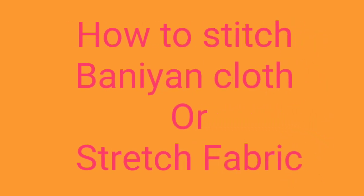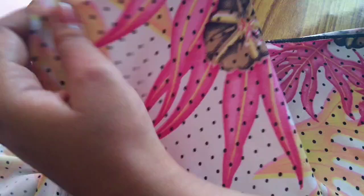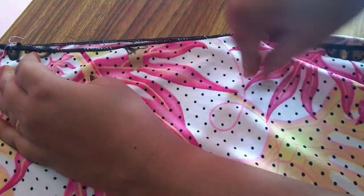I am going to use bunion cloth in a normal machine. I am going to use t-shirts and stretchable fabric. As you can see, I am going to use the normal machine.